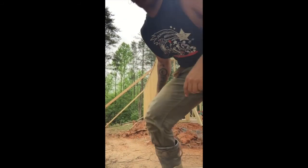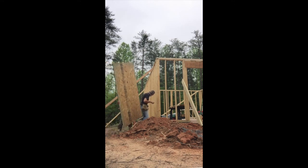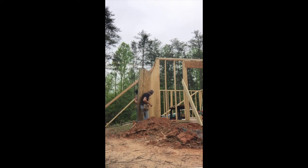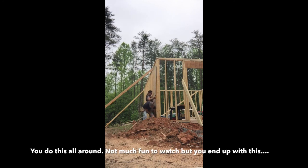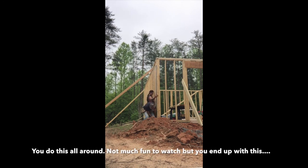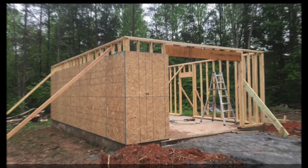Alright, here we go. Get it to rest right on those nails. Come around this way and go up there. Come on around. Come on to me.